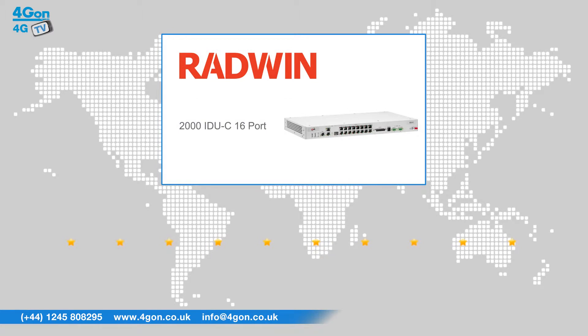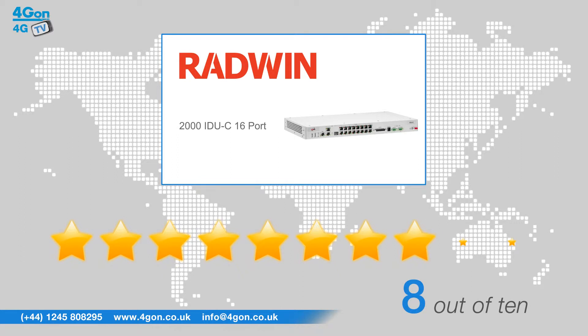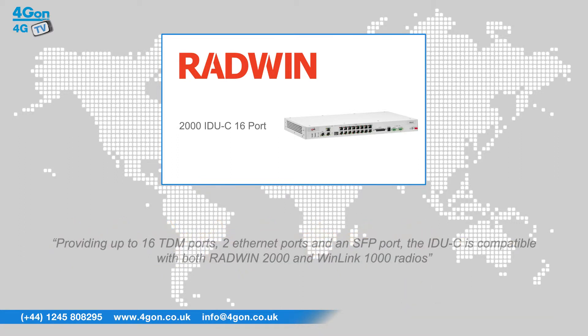After reviewing the Radwin 72XX2000 IDUC, we've given it a 4G on rating of 8 out of 10. Providing up to 16 TDM ports, 2 Ethernet ports and an SFP port, the IDUC is compatible with both Radwin 2000 and Winlink 1000 radios.